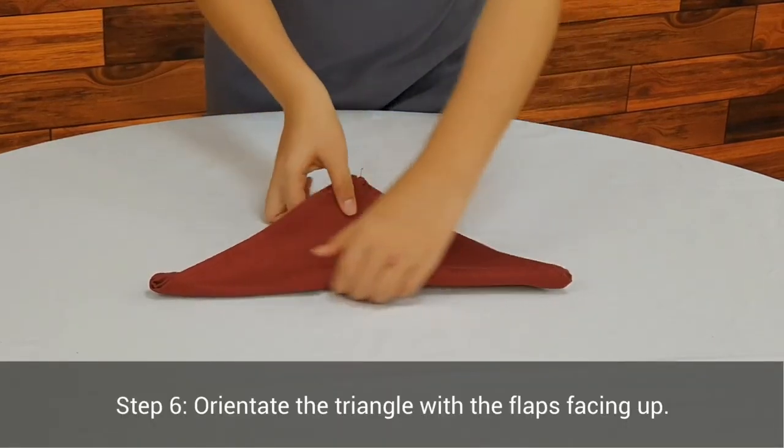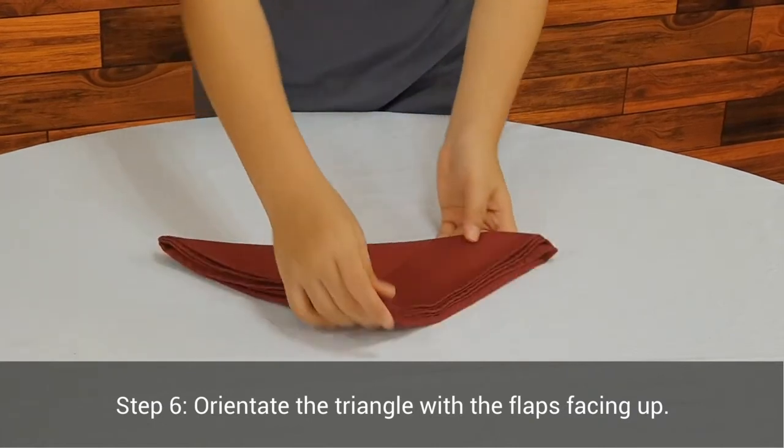Step 6. Orientate the triangle with the flaps facing up.